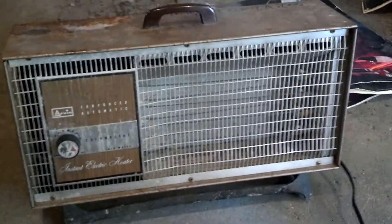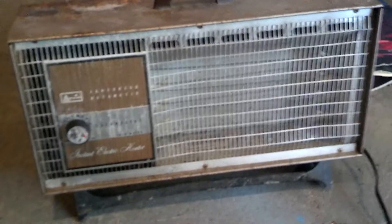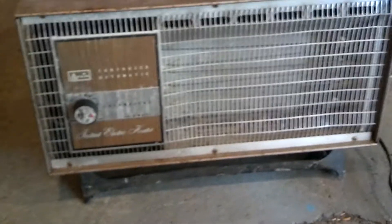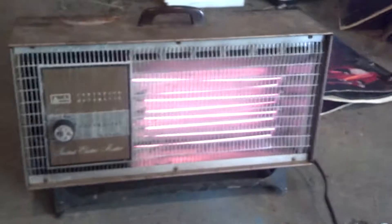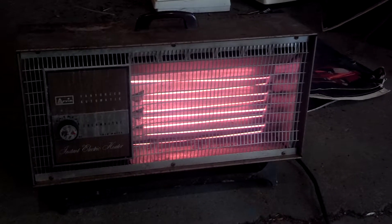The only way it actually turns on is you've got to plug it in, which is not going to be fun doing this one-handed, I tell you. Let me shock myself. There we go. As you can see, it works. I just don't have a thermostat for it.